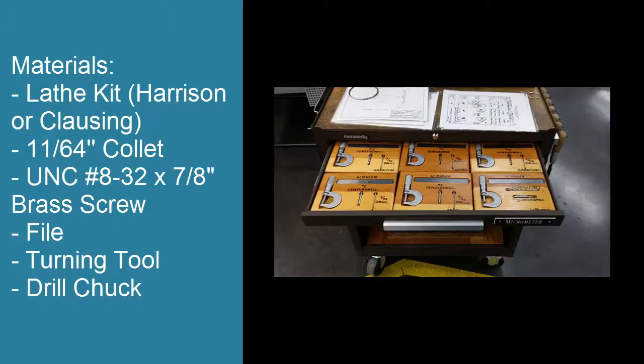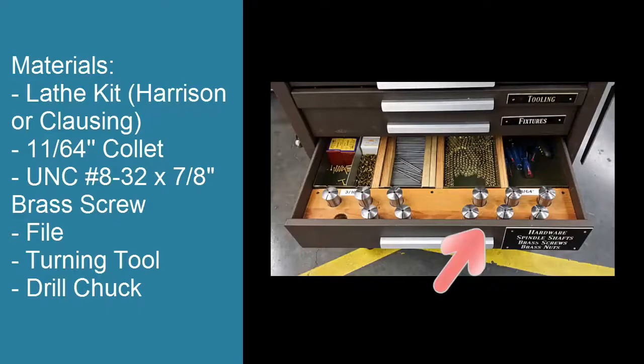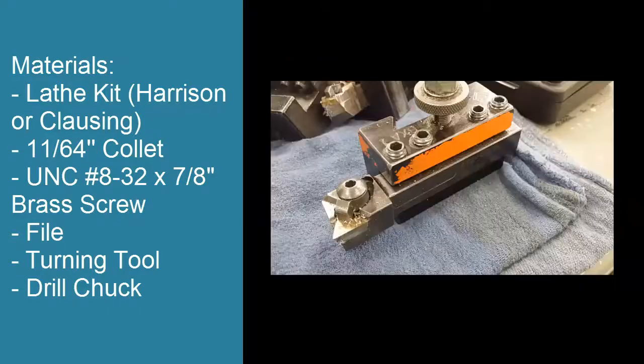For this, you will need the lathe kit tray that includes the micrometer, center drill, and drill. Make sure to use the Harrison or the Clausing lathes and grab the specific kit for your machine. You will need a collet, a brass screw, a file, and a turning tool.